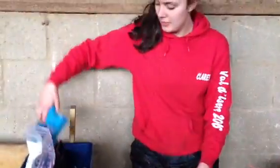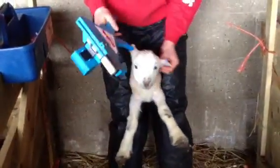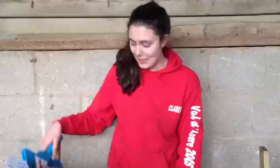This is Claire, she's processing, and she's going to explain what it's all about. So the first thing we do is load our ear gun, and we tag the lamb's ears so that they're linked to this farm, and we know where they've come from, and we can track their life.